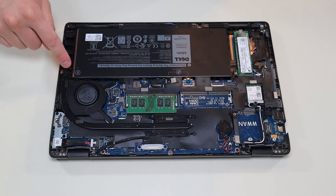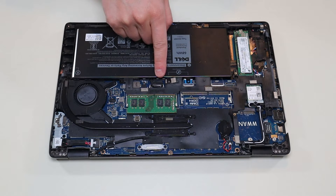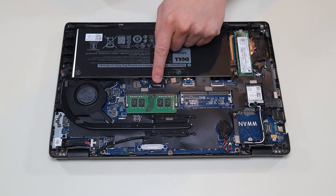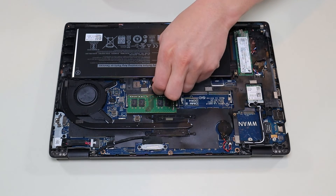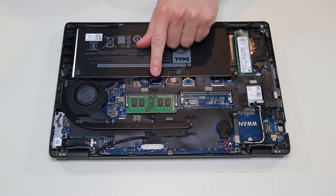To remove the battery, you have a screw here and a screw there, and your battery plug is right there. If your computer hasn't been messed with already, there'll be a black pull tab on top of your battery port — you just pull that straight up and it unplugs from the motherboard.